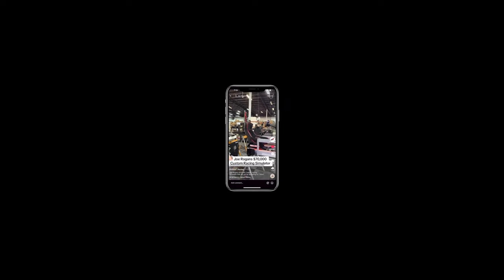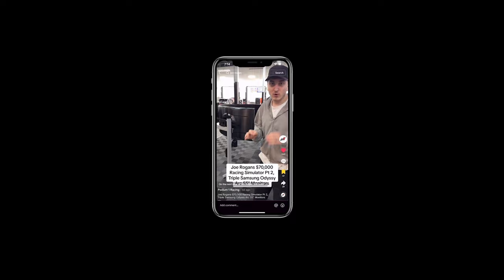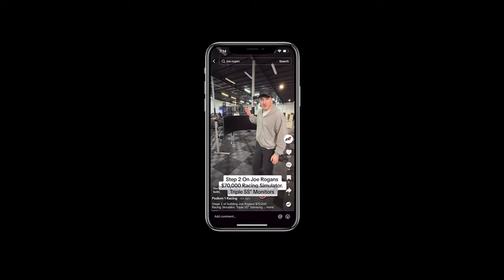This is Joe Rogan's sim setup that we're building here at Podium One Racing. You're on the next step of the Joe Rogan sim build.